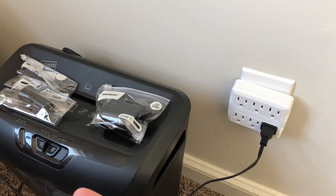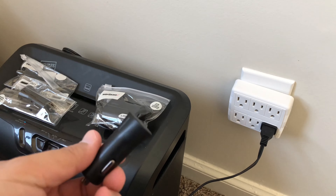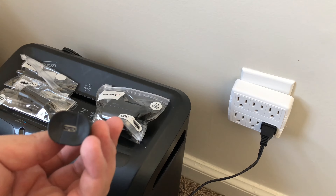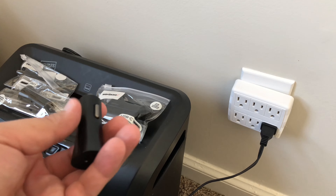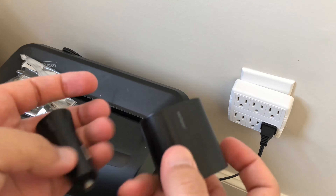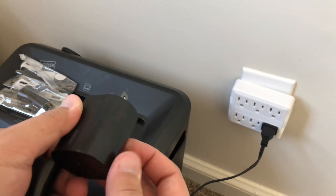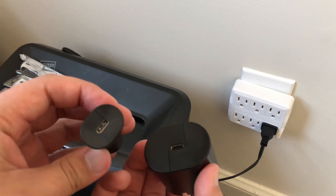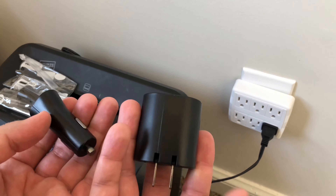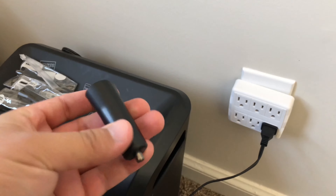Look at the size of this small but powerful charger. This right here is a 27-watt fast charger — if you have a 12-inch MacBook, this can actually charge it. Here you can see the difference: this is a wall charger and this is a car charger, and they're both the same 27-watt chargers.